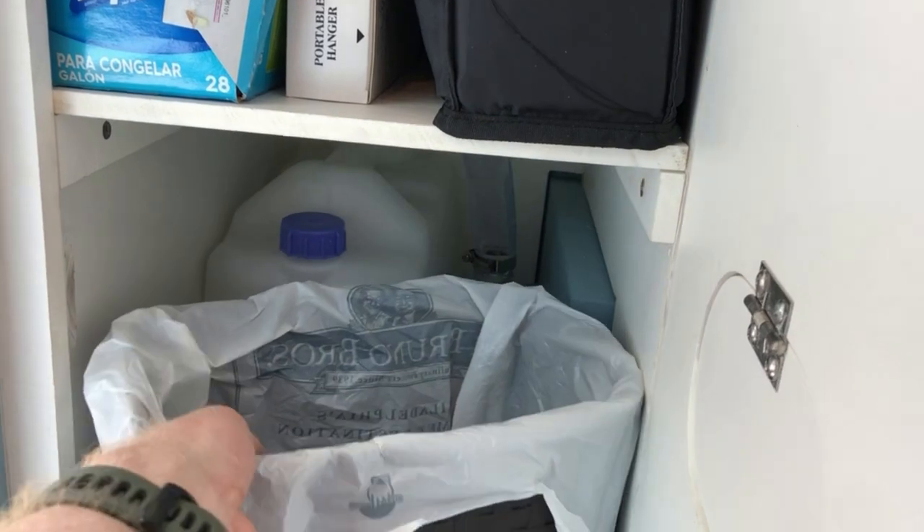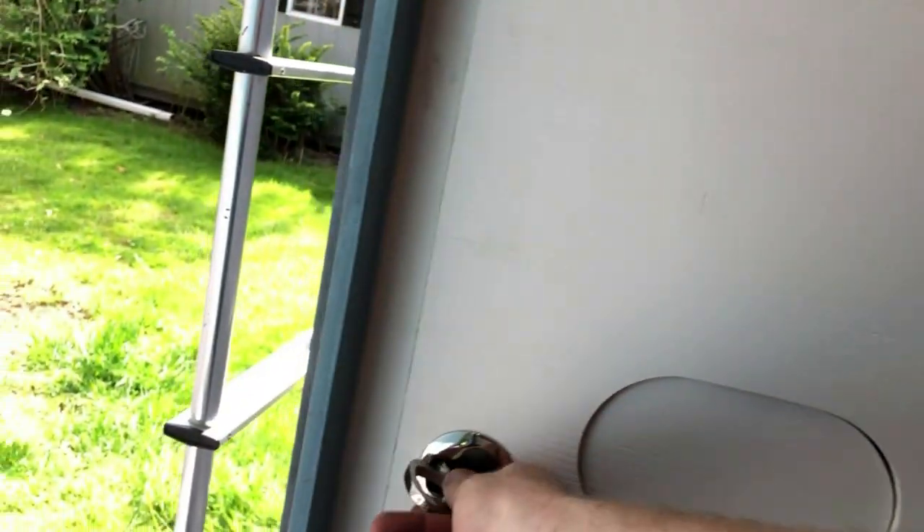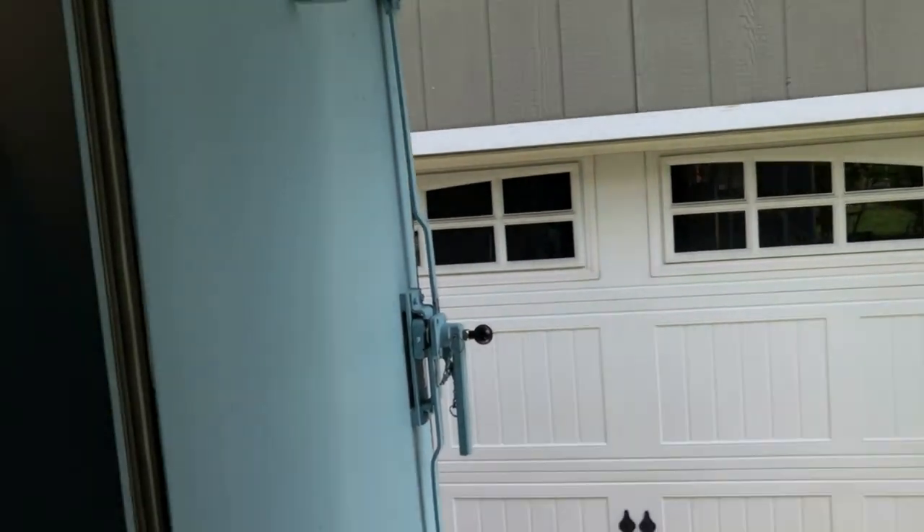It's a pretty small unit — this is a 15-inch-wide sink in a cabinet that's about 36 inches tall. We're trying to make the most of it, so the sink is basically the full width of the counter space — just making the most out of a very small camper.